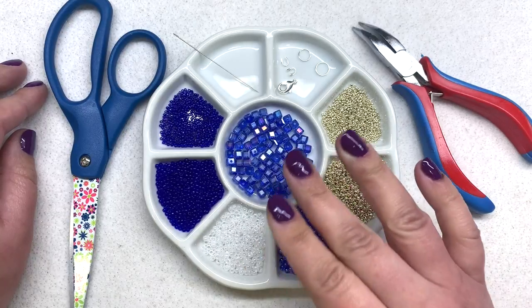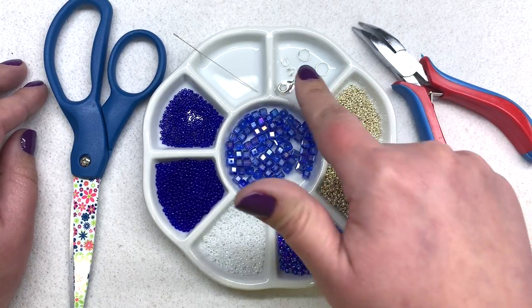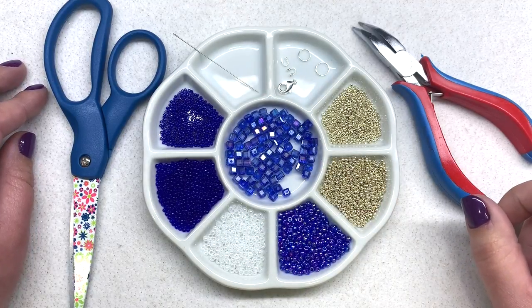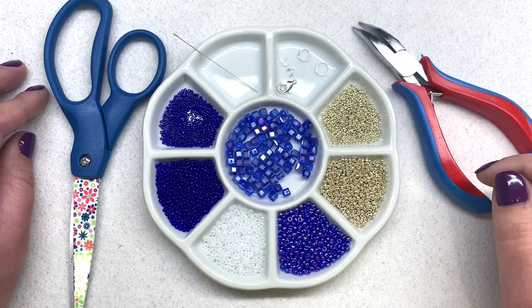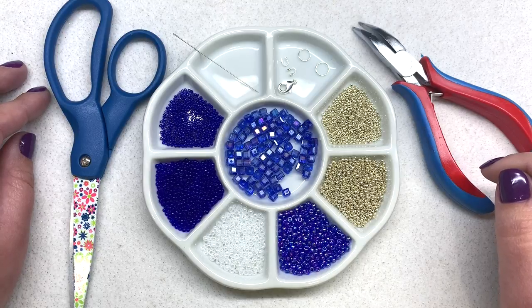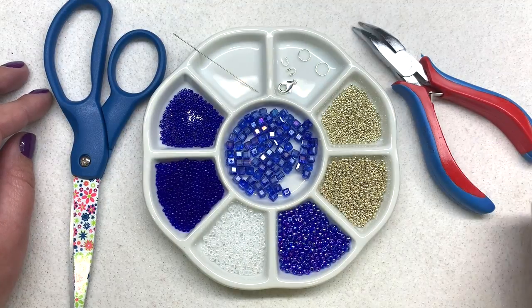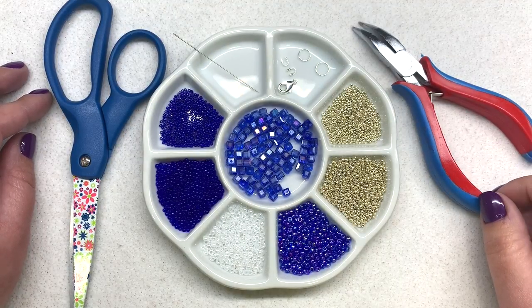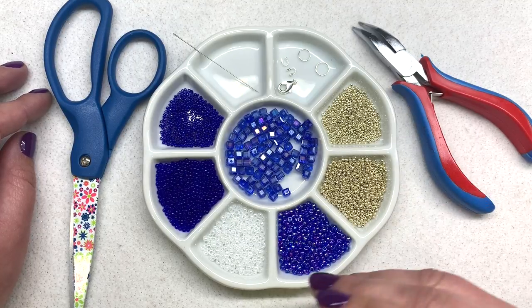You can find many of the materials you need, including the crystal cubes, beading tools, and some of your findings at bbcraft.com. I will leave the links to everything I'm using today down below, as well as the more specific quantities. I will also leave a coupon code for BBCraft down below in case you'd like to try them out and save a little bit off your purchase. The necklace we're making today will have a beaded length of approximately 16 inches.